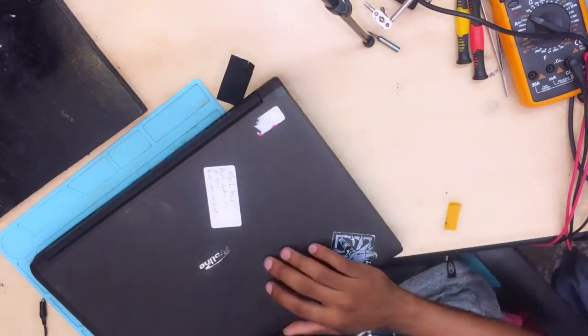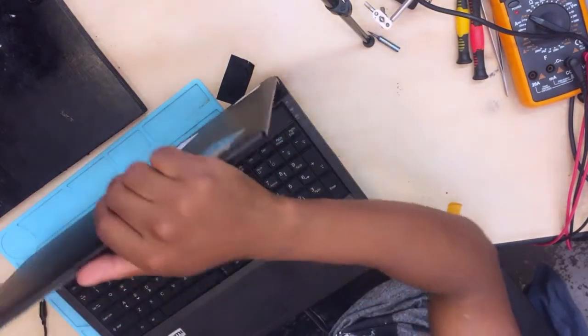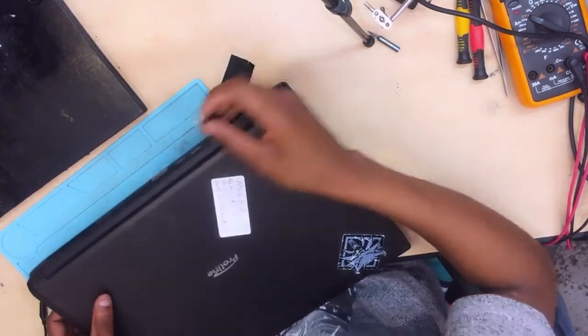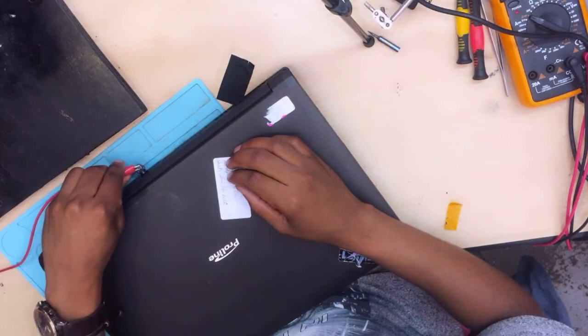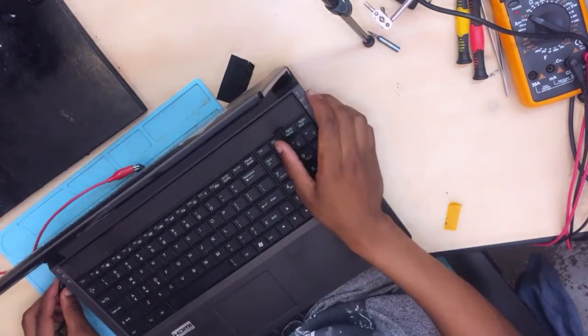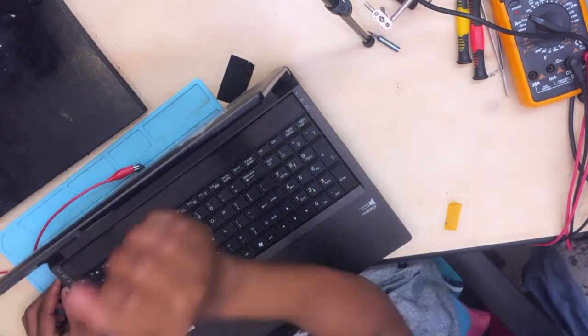Hello guys, here we have a ProLine laptop. Let's go ahead and plug in the charger — well, it's not a charger, it's just a power supply. And you connect your ground to ground.